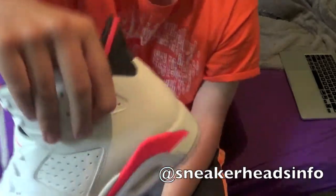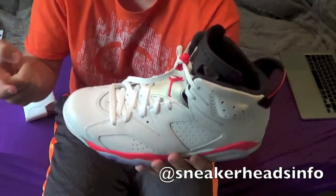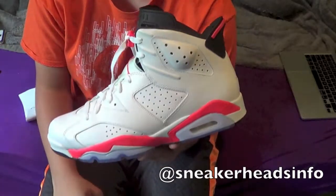It creases on the side a little bit but you gotta exercise your foot. I'm gonna do an on-feet video later, but right now I'm gonna give you some close-ups of the shoe, so peace.